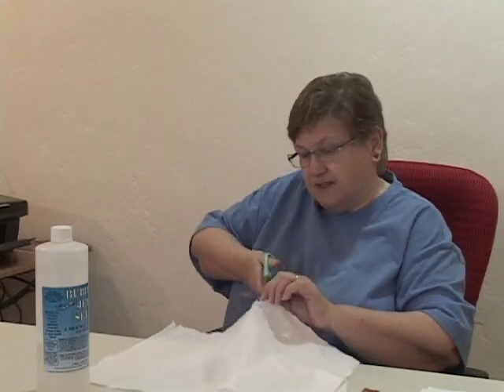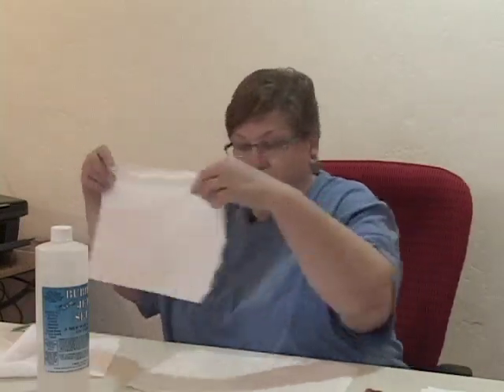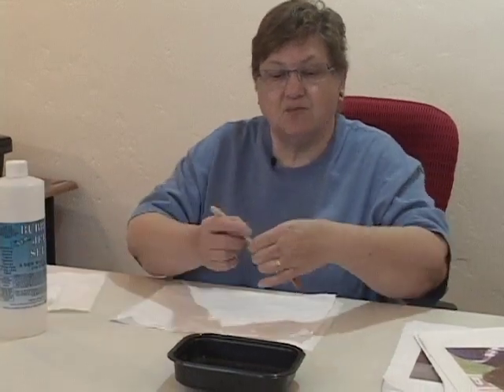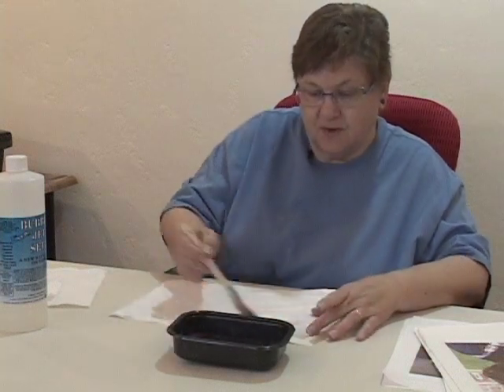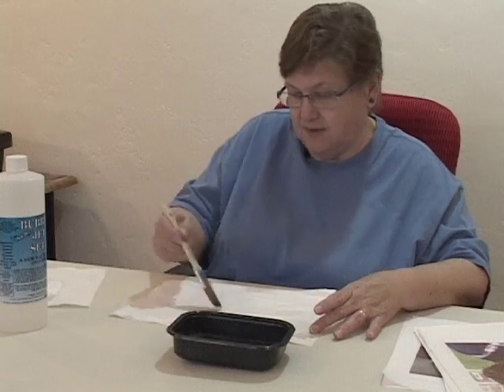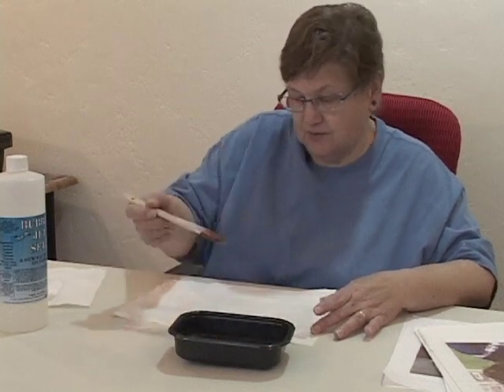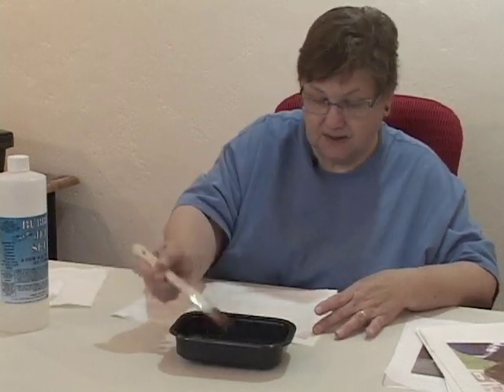I now have three pieces ready to go here, but you can do this particular method with dozens of pieces. I'm going to put a piece of freezer paper down just to protect my table, take the first piece of fabric, pour a little bit of Bubble Jet Set into a container, and brush it on. After I've done the first one, I put the second piece of fabric right on top and brush the Bubble Jet Set onto that, so it soaks into the second piece but also into the first piece.